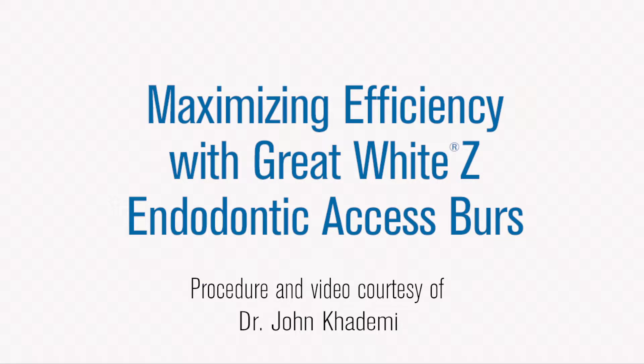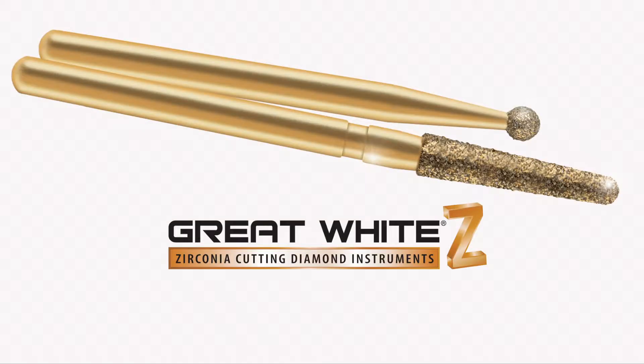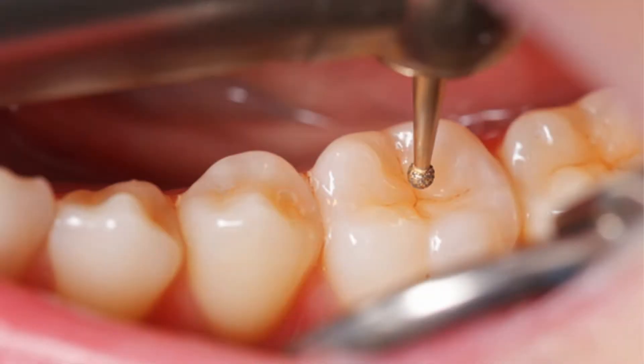This video will demonstrate the high efficiency and time savings of the Great White Z series of burrs for a dentin conserving access through a zirconium crown. Zirconium crowns are notoriously difficult to drill through, but this burr system beautifully solves that problem.